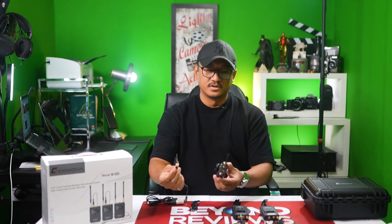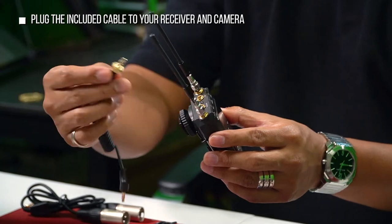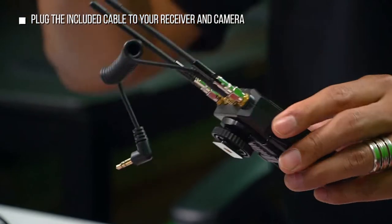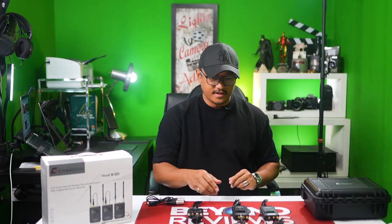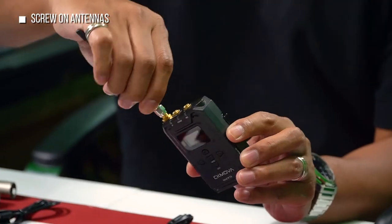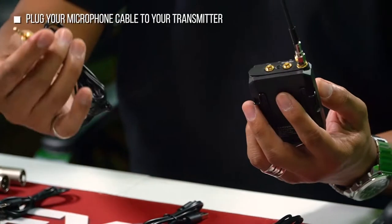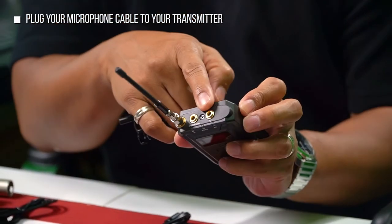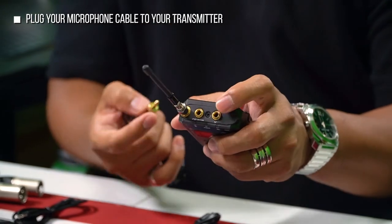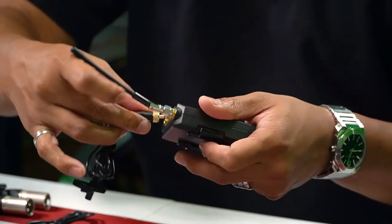So this is what goes into your receiver to the camera — make sure you use the one with the lock. 3.5 — there we go. And then for your transmitter: antenna first, then mic. Make sure you don't put it on the one for monitoring — that's for your headphones. This one's for the mic, the closest to the antenna.